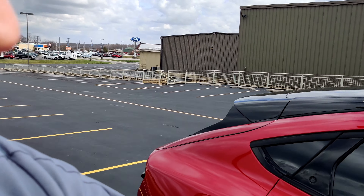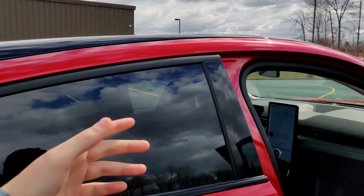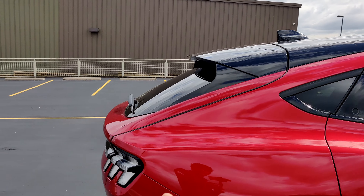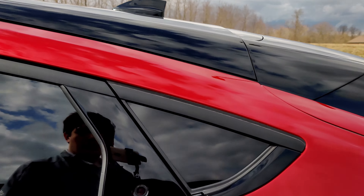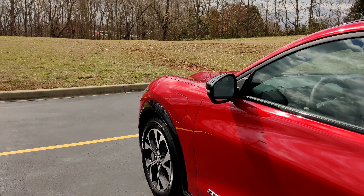It also links to your FordPass Connect, which is in your phone, to control the car. You can control it all with your phone through the FordPass Connect app — roll down all the windows, lock it, unlock it, remote start. This is actually available on any new Ford vehicle: you can completely control the vehicle from your phone just by downloading the FordPass Connect app and linking it to your vehicle.